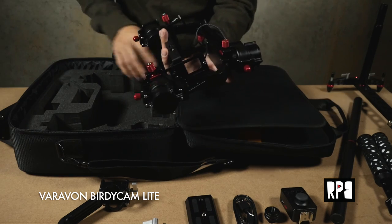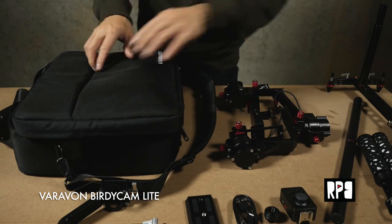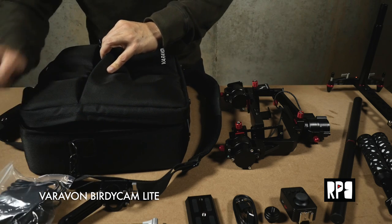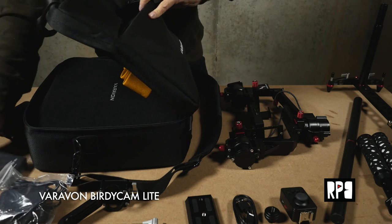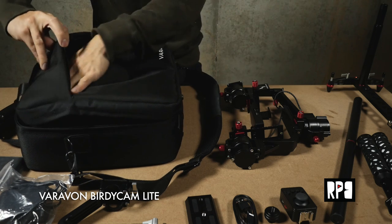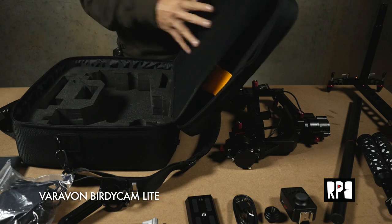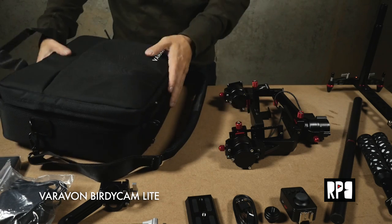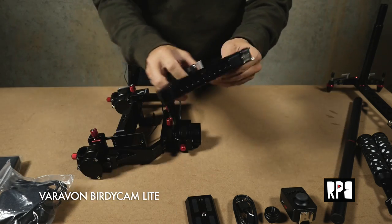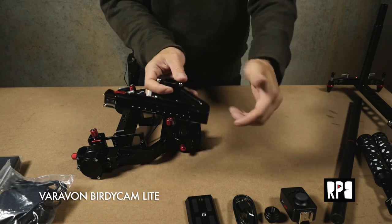Alright, so here it is — wow, this is a very light piece of equipment. There's a zipper here with the charger and the battery, and tools. This bag is a really cool bag. Really impressed by the packaging. Okay, so here is the top handle, which is really nice. You have a bunch of 1/4-inch mounting holes on the top, and you have your cold shoe.